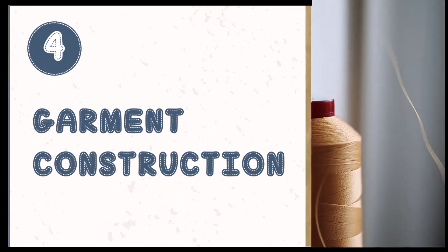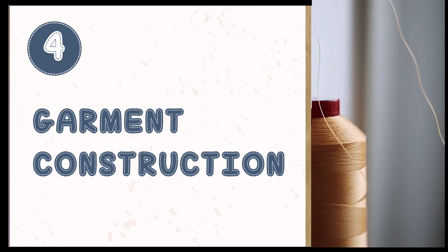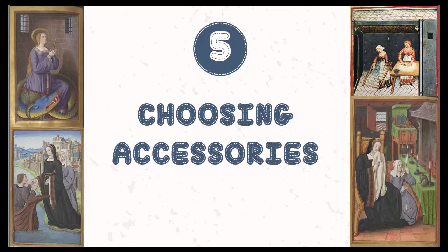If you don't have the time or energy for hand sewing, don't worry. Both of the dresses you will see featured in this class were at least partially, mostly machine sewn. Finally, we will take a look at different accessories from hats to bags to aprons that you can use to finish your outfit and bring your character to life.